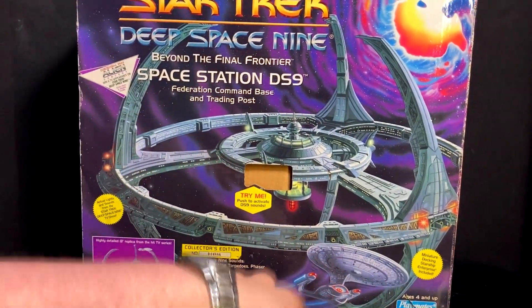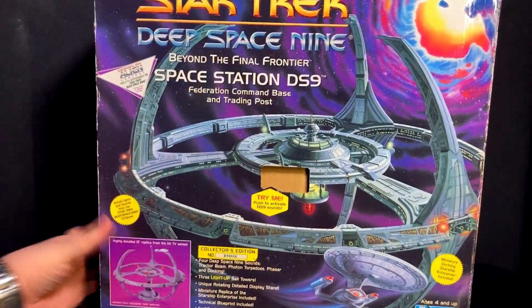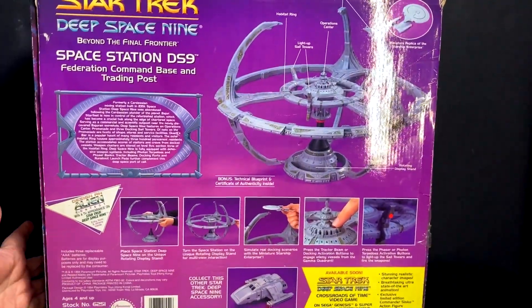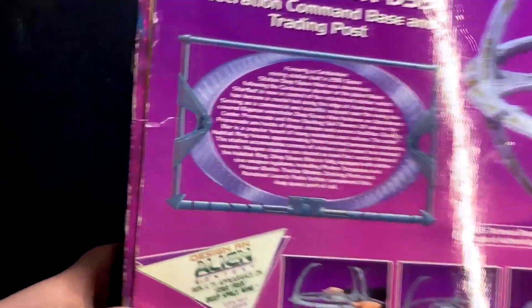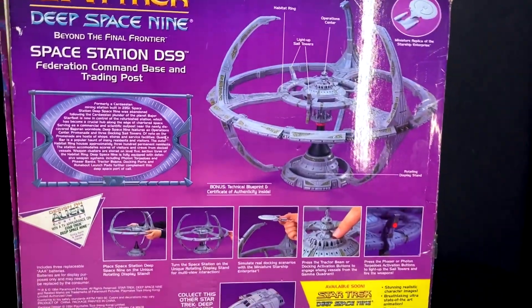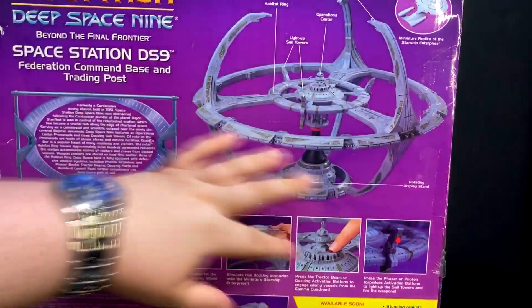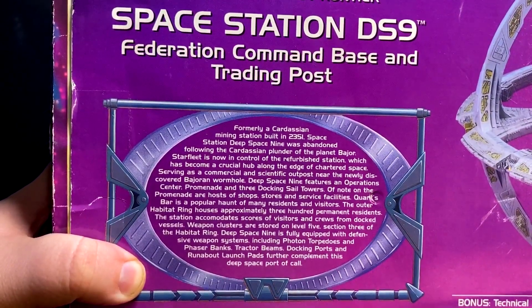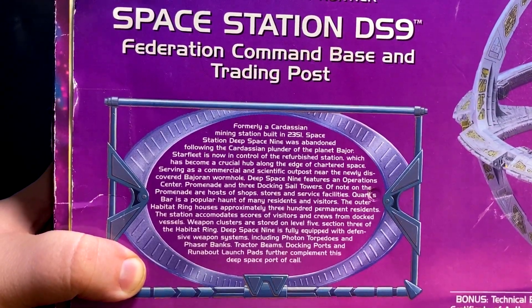You got Deep Space Nine, you got the Enterprise D, you got the wormhole at the top. It's great. So you go around to the back, and that shows you everything that's included, everything you can play with. A neat thing is, apparently there was a contest to design an alien to appear in Deep Space Nine. I can cover more of that in a little bit. There's everything you get. If you want to read the back, I'll leave it there — you can pause and read it.